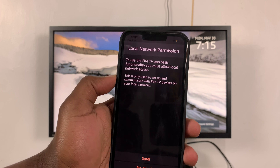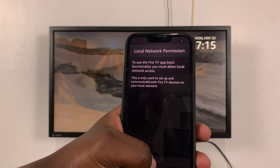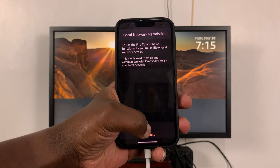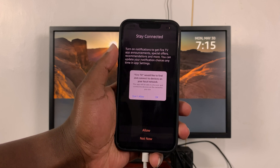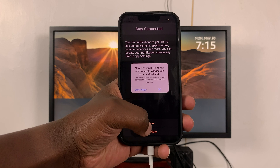You'll need to grant the Fire TV application access to your Bluetooth, so click OK. You also need to allow local network access — select 'Sure' when it says Fire TV would like to find and connect to devices on your local network. Allow that, because you need it to find your Fire TV Stick.